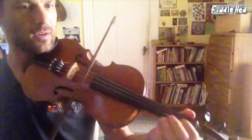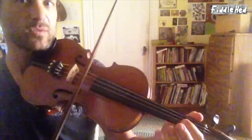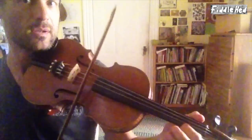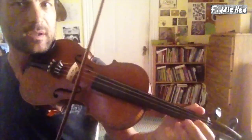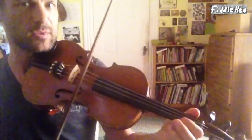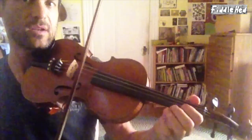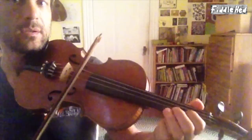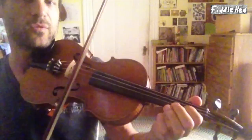Now we're going to do the B part. The basic version was simple, the intermediate version added a slide. Now we're going to add a 16th note triplet. Slowing that down — doing that whole phrase slow.